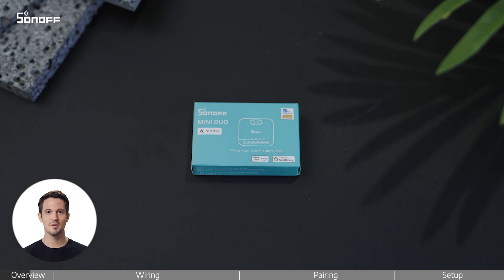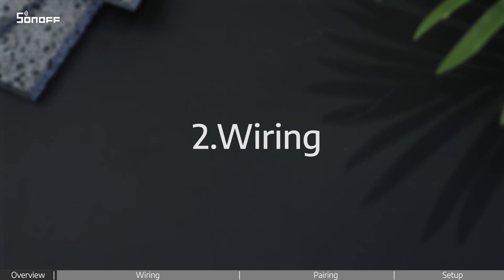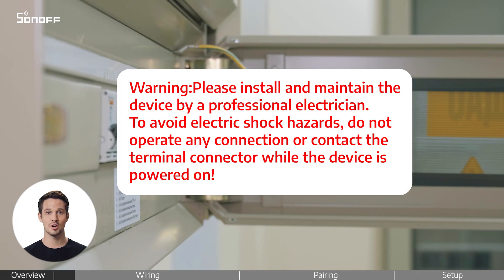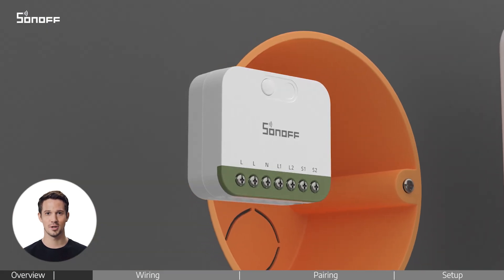Welcome to this video on how to install the Sonoff Mini-Door 2-Gang Matter over Wi-Fi Smart Switch. Before anything, please make sure the power is turned off for safety. Loosen the screws on both the device and the switch.